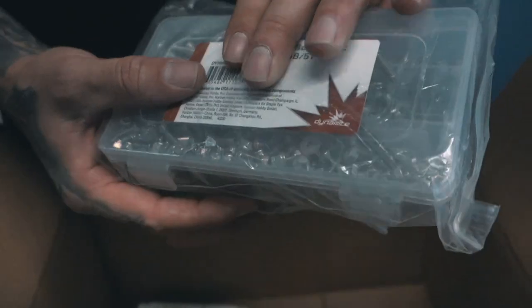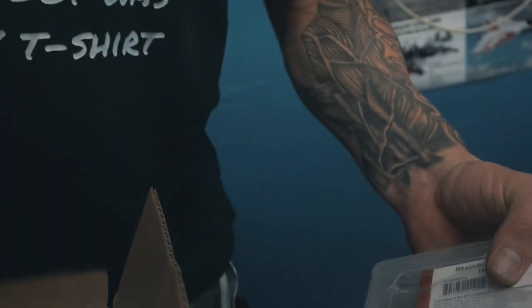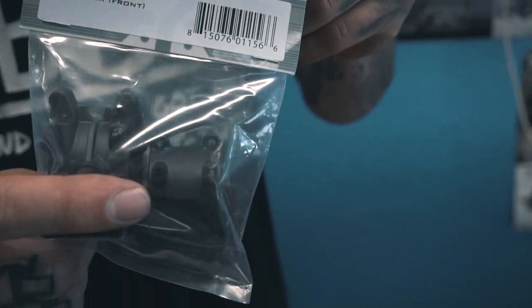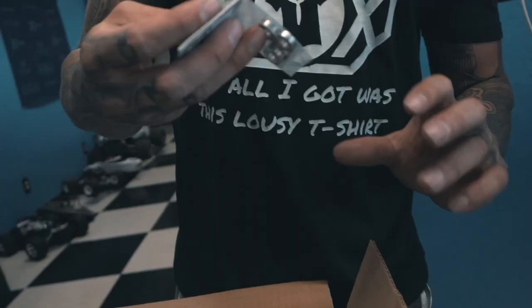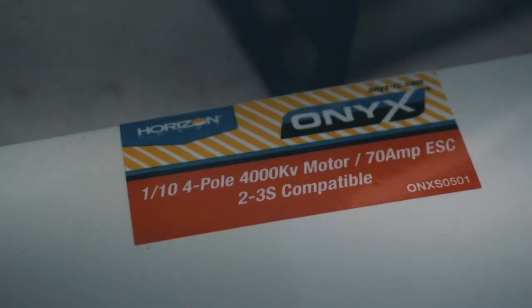I got some parts — some screw sets for the store for when I work on things. Also a differential cover for my Techno and some bearings for the Techno.